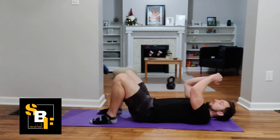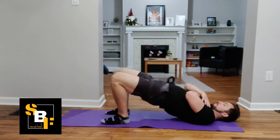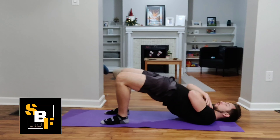For our glute bridge, we're going to sit on our butts on the floor and then lay down on a mat or a carpet. Then we're going to lift our hips off the ground, squeezing your glutes and hamstrings at the very top. Tap the bottom to come back down and then go right back up again. Nice, smooth, controlled reps.